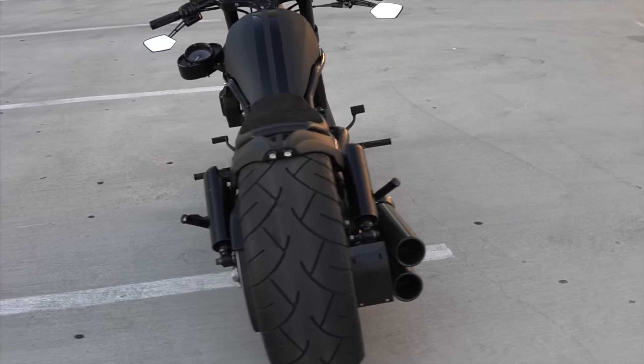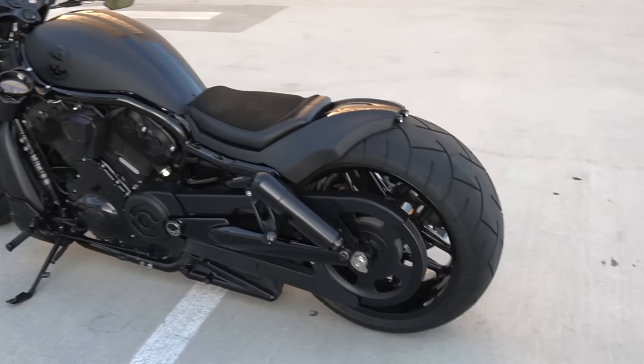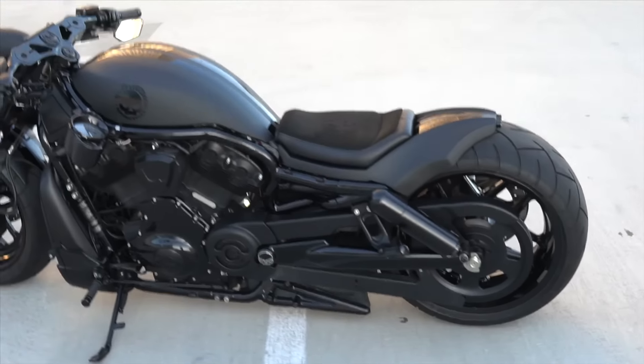Sup guys, got another custom DD Designs build. This is a custom Night Rod built for a customer. This is one of the best builds that we've done to date.